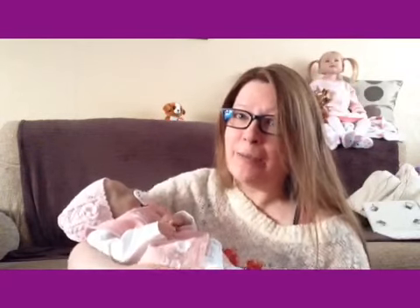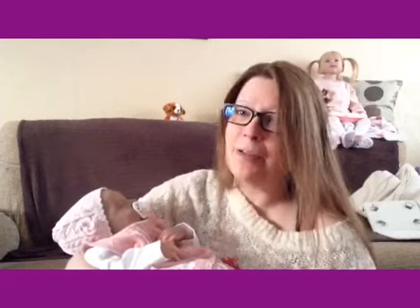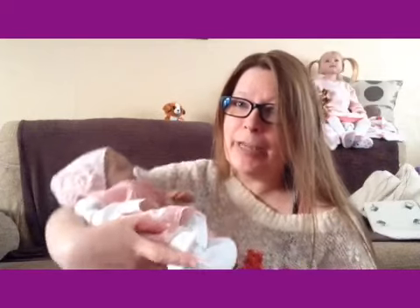Hi guys! Welcome back to Debbie's Dolls and I'm here by request — that's the only reason I would be on camera. Sue Drinkwater asked me if I would do a video with my little Levi here because she wanted to see how the Levi holds, kind of in your arms how she curls up, because she wasn't sure whether the legs would get in the way.